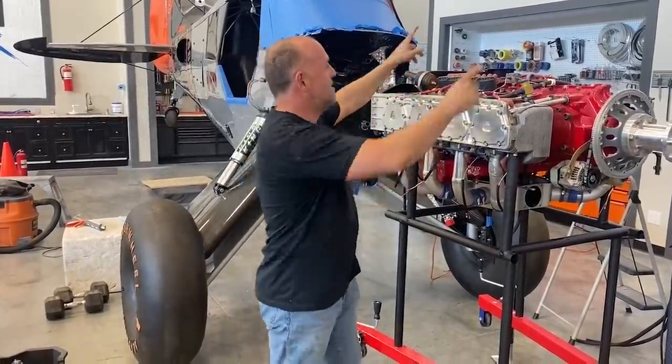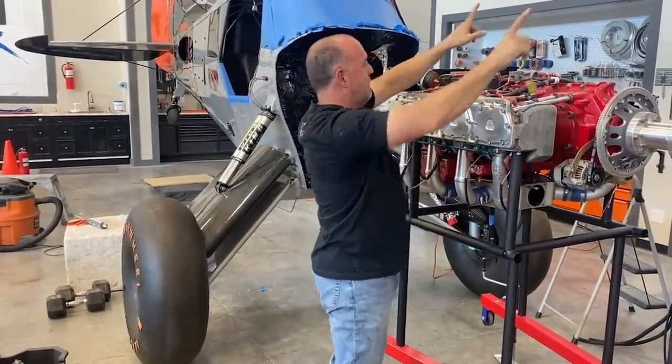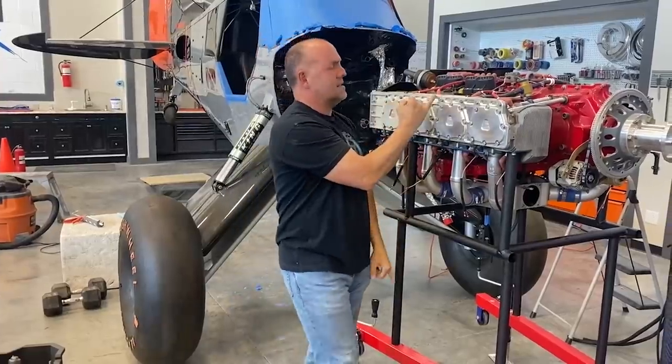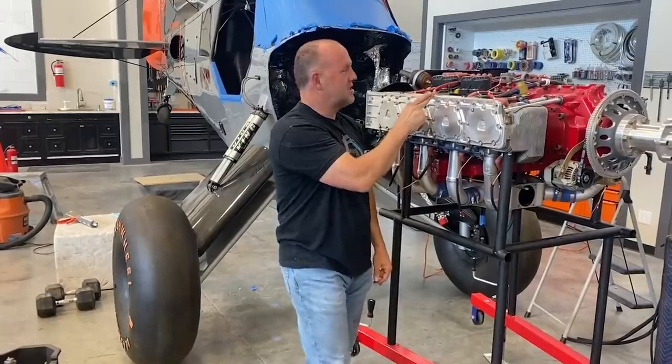I need to put those accessories on, do one more weight and balance on the engine. I've got a pivot bar that I can rotate and slide back and forth — that center of mass is going to be between here and here, I've got it marked. I'm going to be within a quarter inch, but I'll do that one more time. Then motor mount. It's a lot of talking — I'm going to stop talking and get back to work.